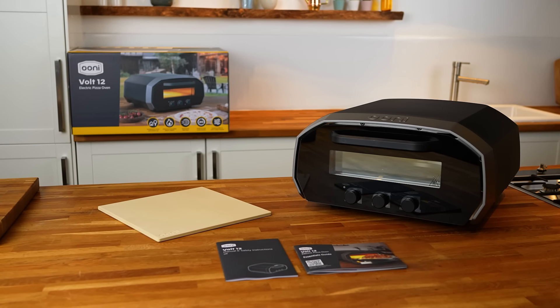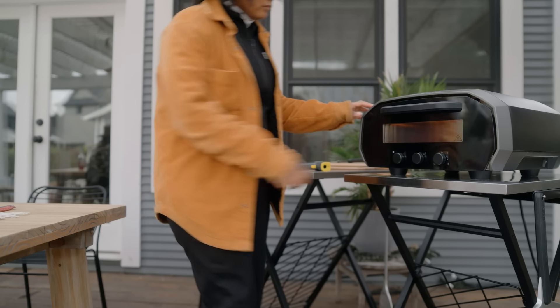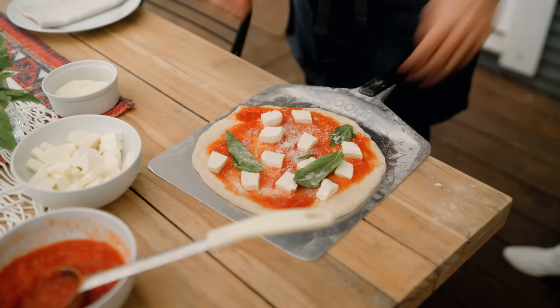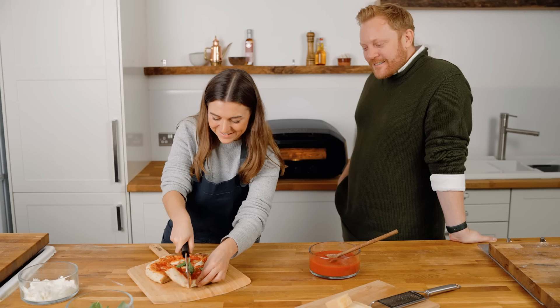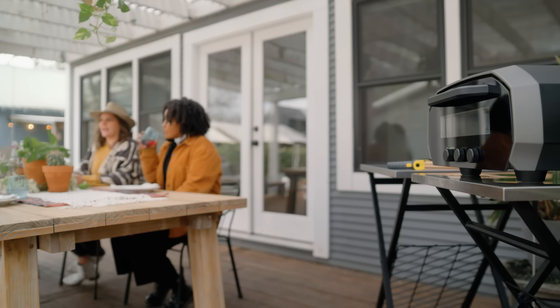Over the next few minutes, I'll show you the amazing features we've been able to pack into this versatile oven. This indoor and outdoor oven gives you the ultimate flexibility in your pizza making. Whatever the season and in any weather, you can make great pizza. Univolt can be used safely in your house or apartment, on your balcony or in your backyard.